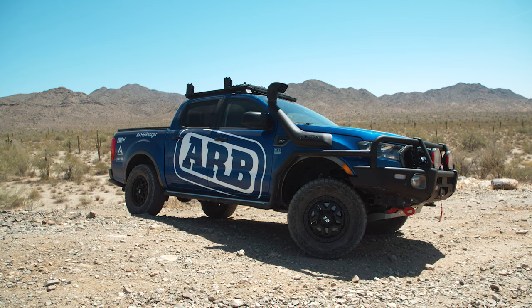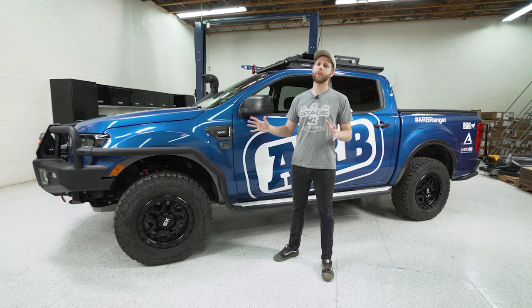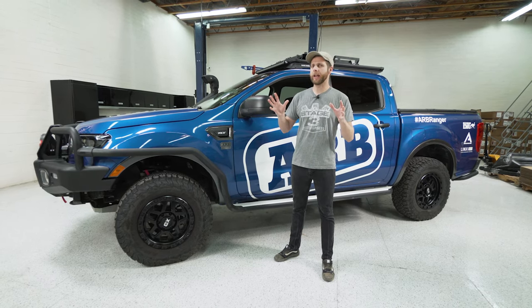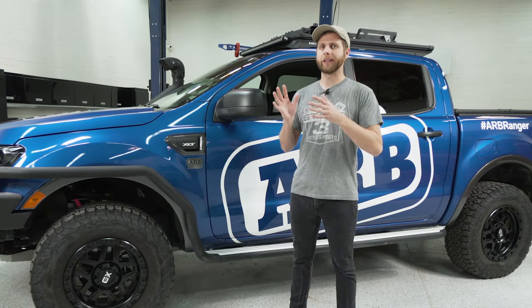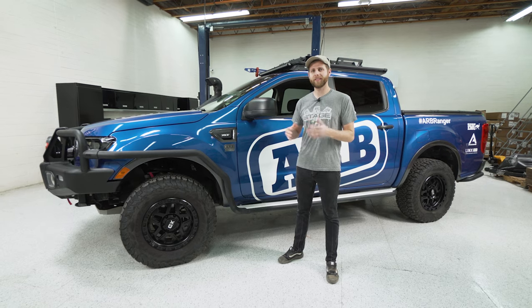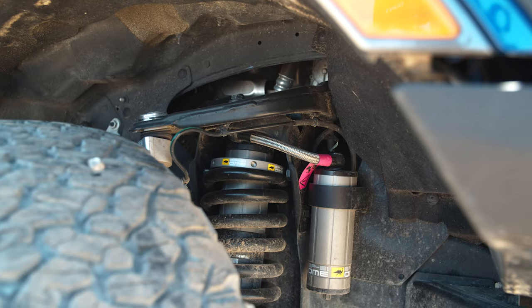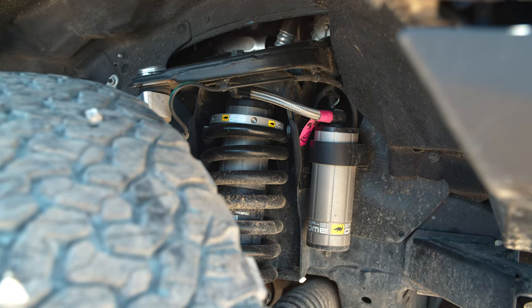To get right into the details I want to start by talking about the suspension on this truck, but we're doing a separate video with a full-blown review on the suspension where you're going to get a lot more information. So if you're looking for focused information on this, definitely check that video out. To give you a sense of what's on this truck, this is running ARB's Old Man Emu suspension, specifically the BP51 kit.